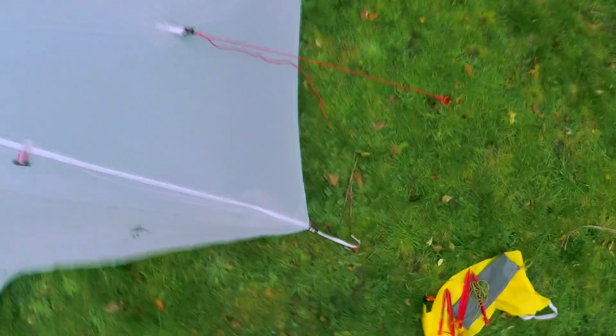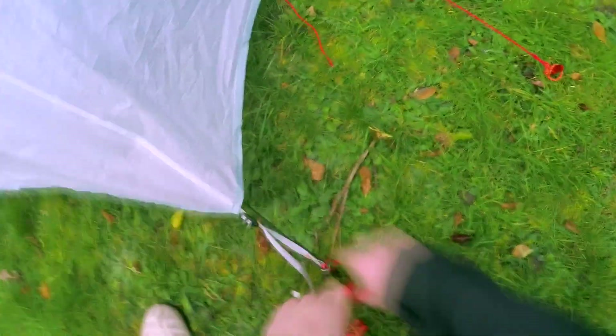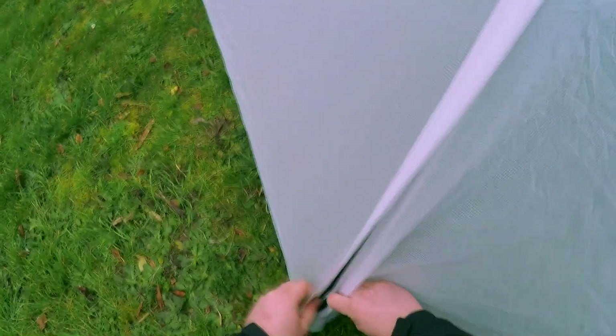I'm going to pull this one out and adjust it to try and make the door a bit tighter. This front seems really flappy and I can't quite get both sides tight. It's kind of getting all tight — never mind. That is the Lanshan 1 set up and ready to go. Let's take a look inside.